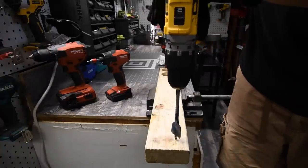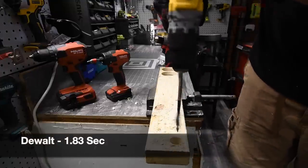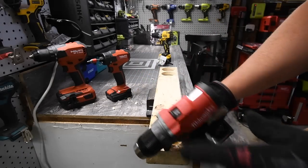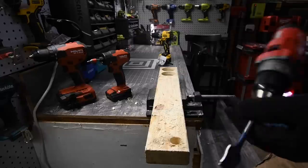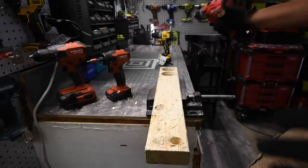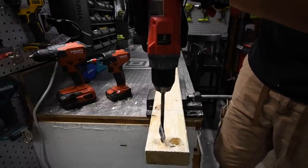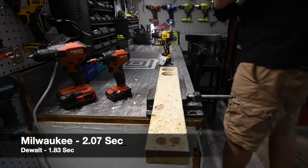Wow, I wasn't expecting that — the DeWalt actually succeeded. Very good. Let's do Milwaukee next on speed 2 — it's on drill. Wow, that actually surprises me. That might be because of the 5 amp hour battery. Alright, ready, go. Time.